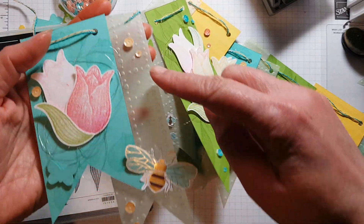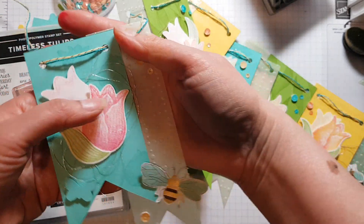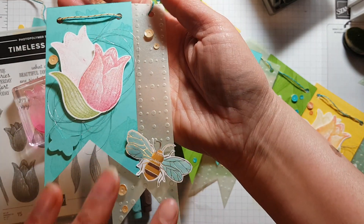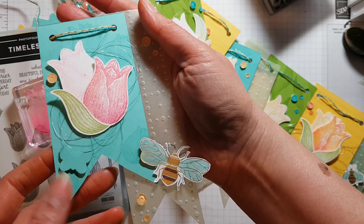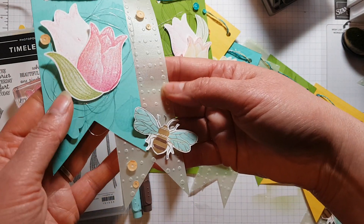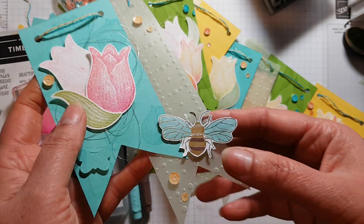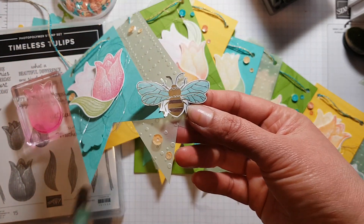I also used a piece of vellum that's free at the moment with the Celebration bundle — when you spend £45 you get a pack of this beautiful vellum in three colors. This is the green one, Soft Sea Foam. I also made use of the Celebration designer papers and cut out some bees to decorate, coloring them in with a Pool Party...